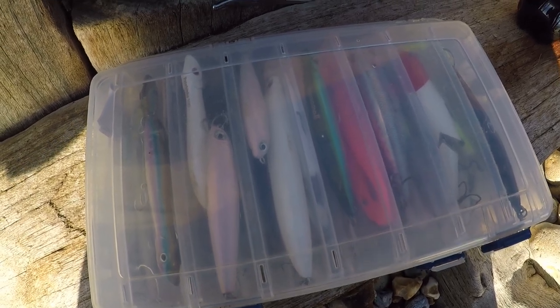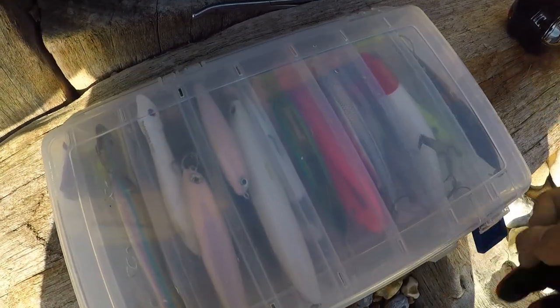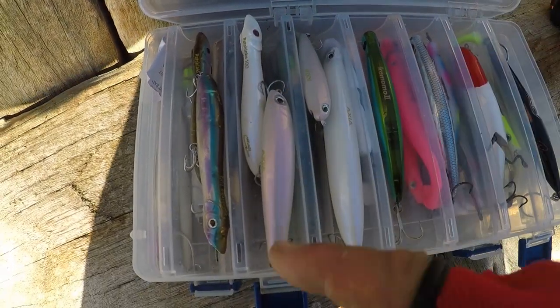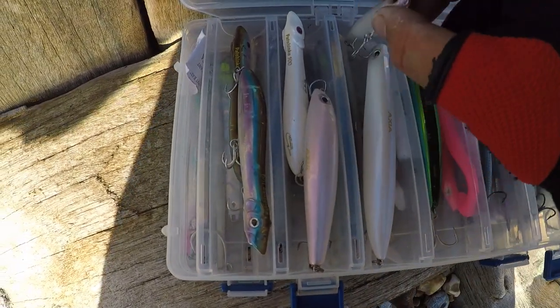Now we know the rating of our rod, we can start looking at different lures we could use. Let's have a look in the box and see what kind of lures I've got and what different scenarios I use them for. We're going to start off with top water lures.